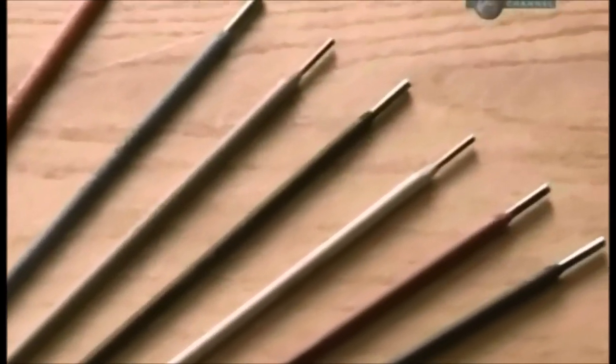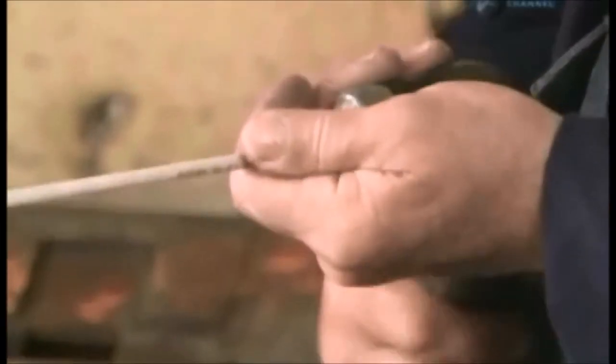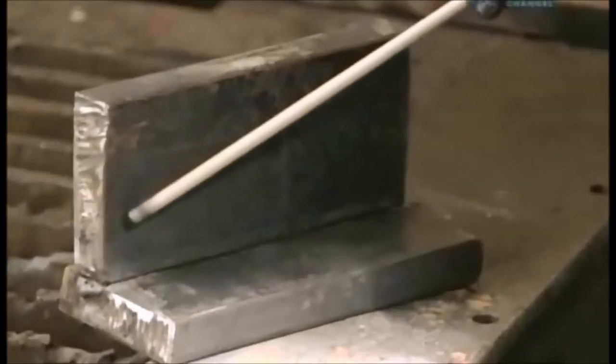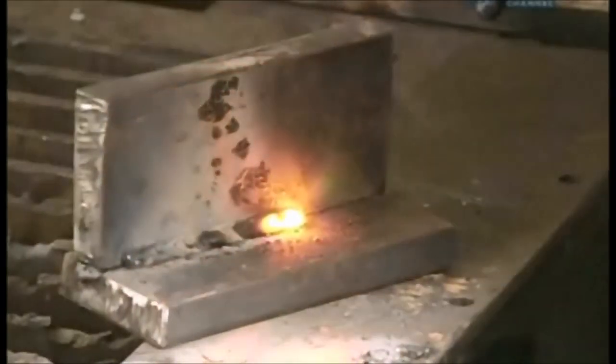This company's electrodes are coated with powdered metals and minerals. During welding, the metals melt and the minerals protect the area from oxygen, which would weaken the bond. The electrode transmits an electric current that heats and melts both the electrode and the metal surfaces, welding them together.